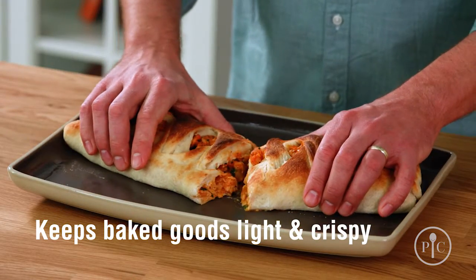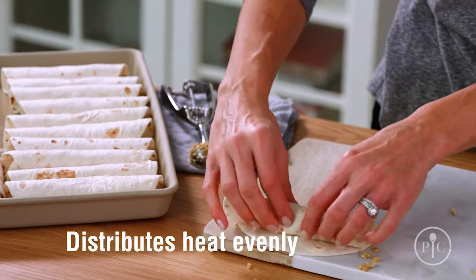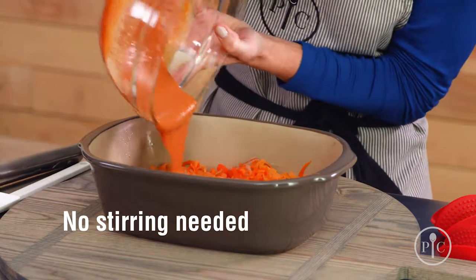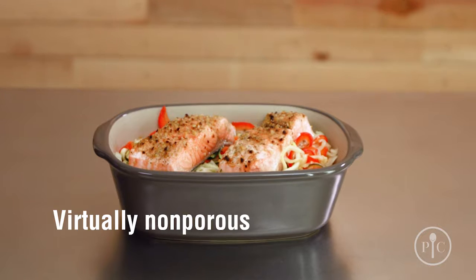The reason you're going to love your stoneware is that it keeps baked goods light and crispy, and meat stays tender and juicy. It also distributes heat so your foods cook evenly, and you won't need to stir or turn the food as it cooks.